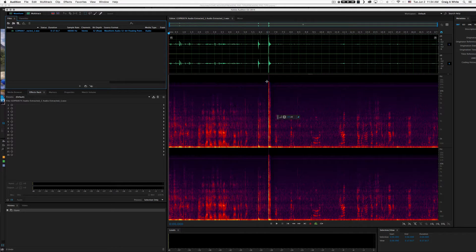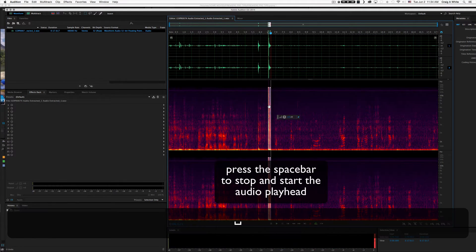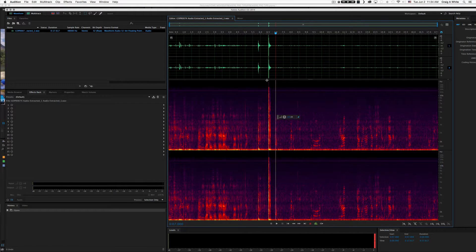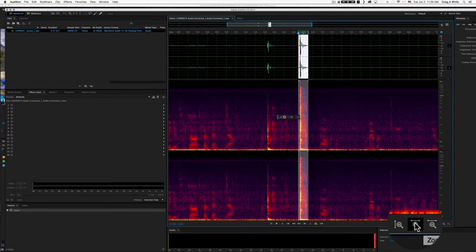So here we are in Audition, and here are our bumps. You can visually see them on the waveform, and you can also see them in the spectral display — they're kind of the same thing, just a different way to view it. Let's go ahead and select one of those bumps. We're going to select it on our audio waveform. We're going to watch the waveform display up here and zoom in — you can hit the plus key on your keyboard or use the zoom-in tool down here.